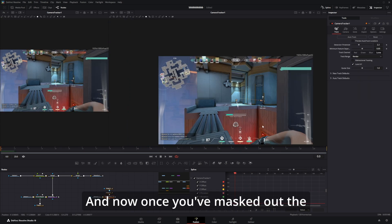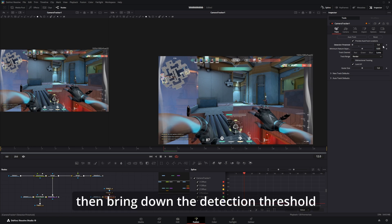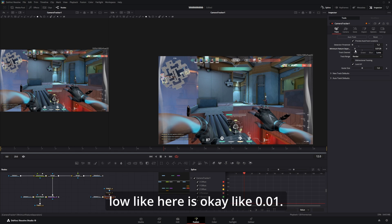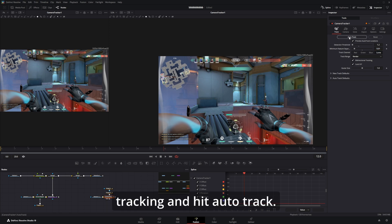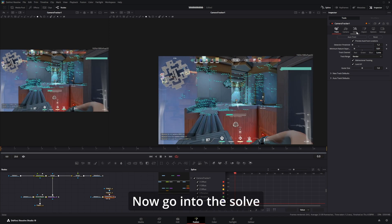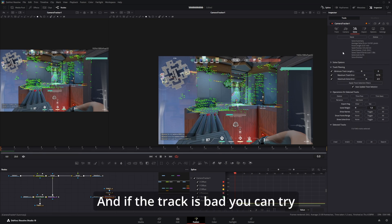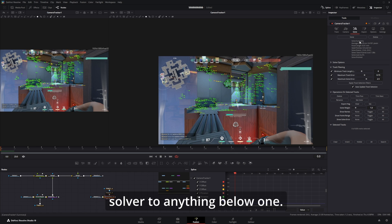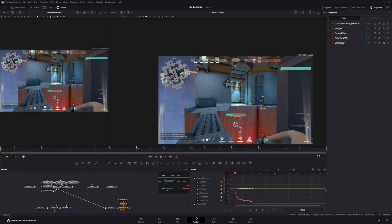Once you've masked out the scene, go to the camera tracker, hit Preview Auto Track Locations, then bring down the detection threshold to about 1.2 and the minimum feature separation low, like 0.01. Then click bidirectional tracking and hit auto track. Now go into the Show tab and hit Solve. After a while you'll get a track, and if it's bad you can try deleting bad points and resolving — try to get the average solver error below one. 0.3 is really good.